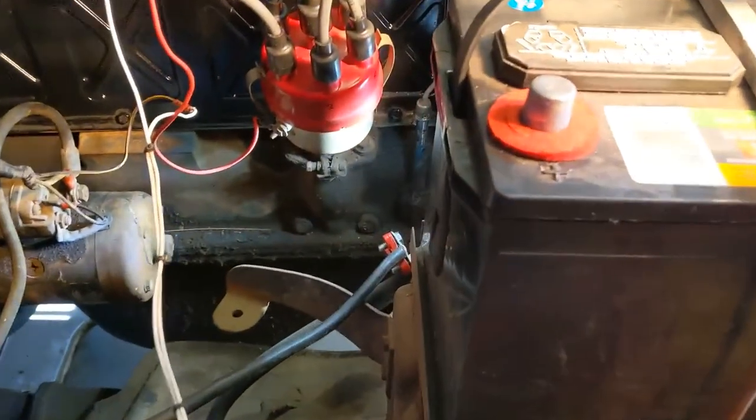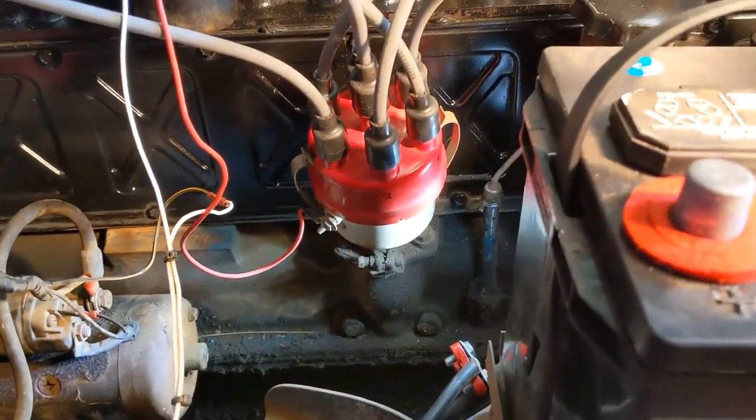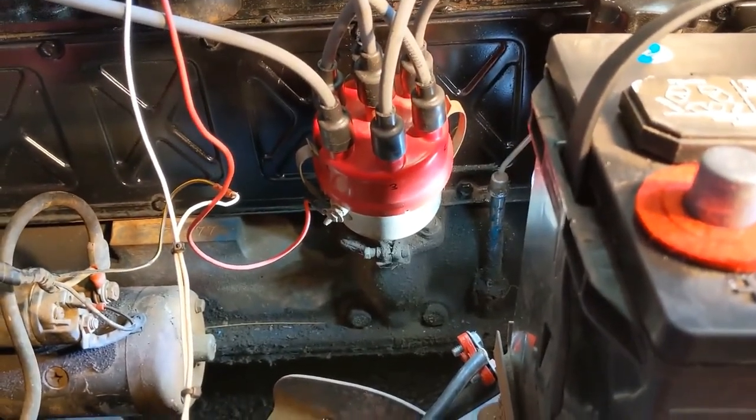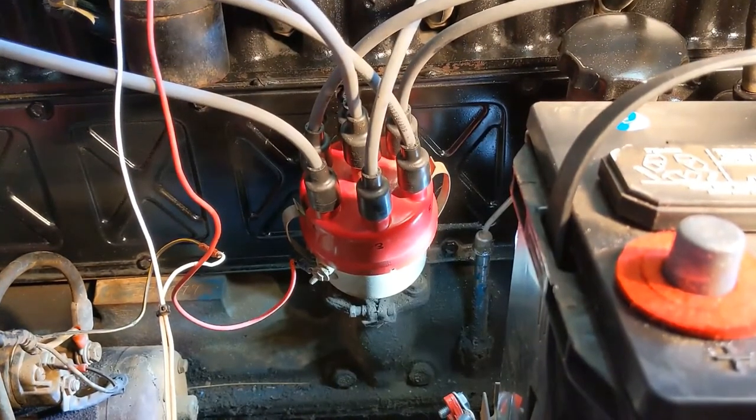If you look at this you'll see it does not have a vacuum advance — it's a strictly mechanical advance distributor — but it seems to work well with the vehicle, so I think we should just leave it.